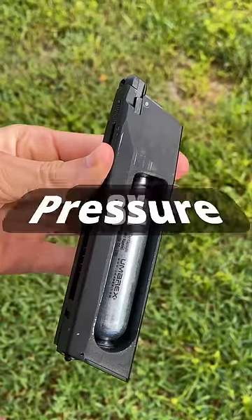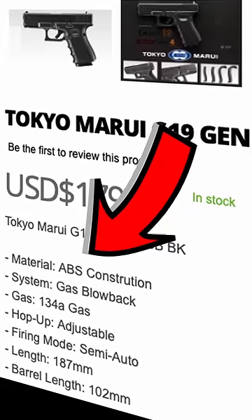What happens if you put CO2 in a green gas gun? CO2 has about 8 times the pressure of green gas, and green gas guns are usually made of weaker materials.